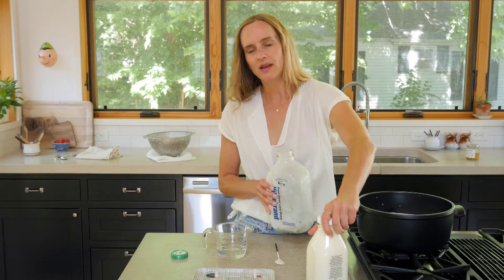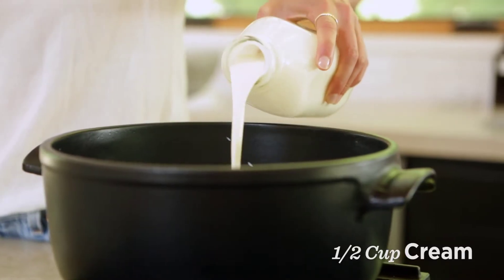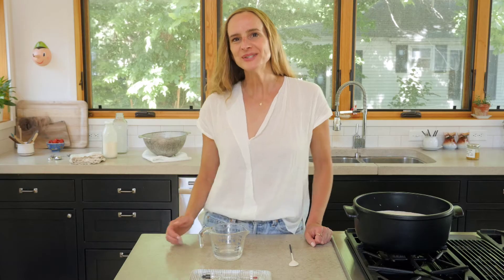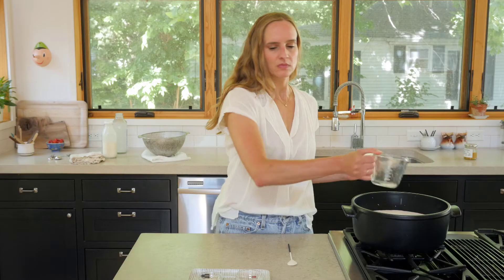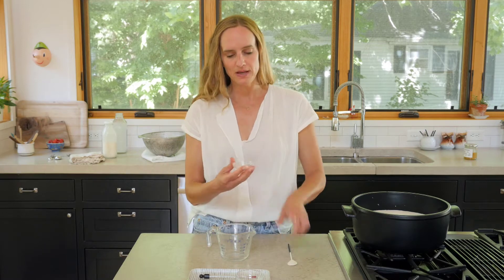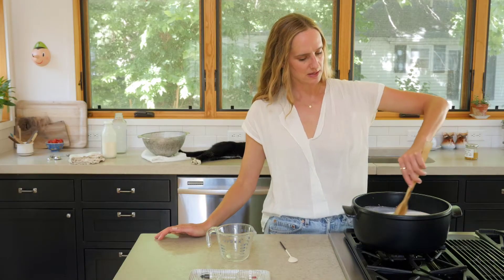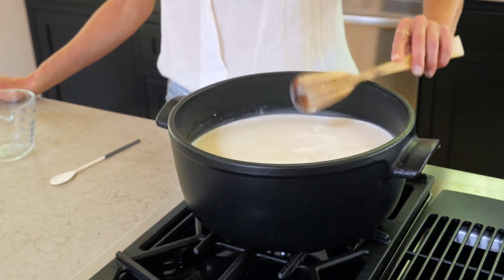Because I like things rich and creamy, I'm also going to add a little bit of cream — decadence is all right. I would say that was about a half cup. Now I'm going to add our dissolved citric acid in water into the milk, and I'm also going to add another heaping half teaspoon of sea salt.